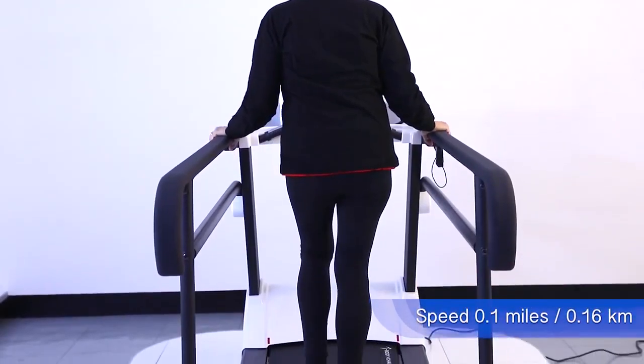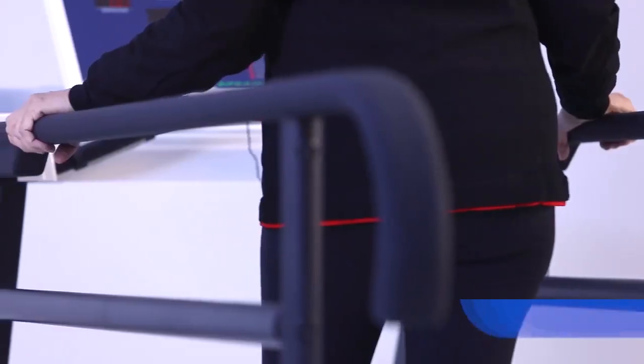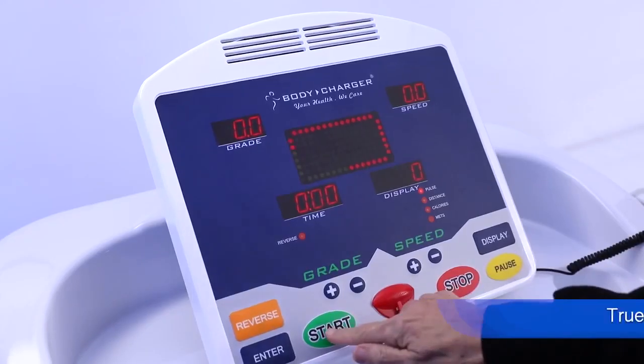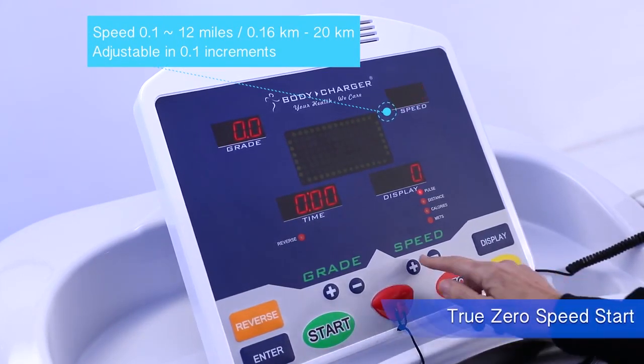It can be suitable for physical therapy and patient rehabilitation. It has two fixed levels of medical long handrail, making it durable for adult and child users. The treadmill is designed with true zero speed start with adjustment in 0.1 increments.